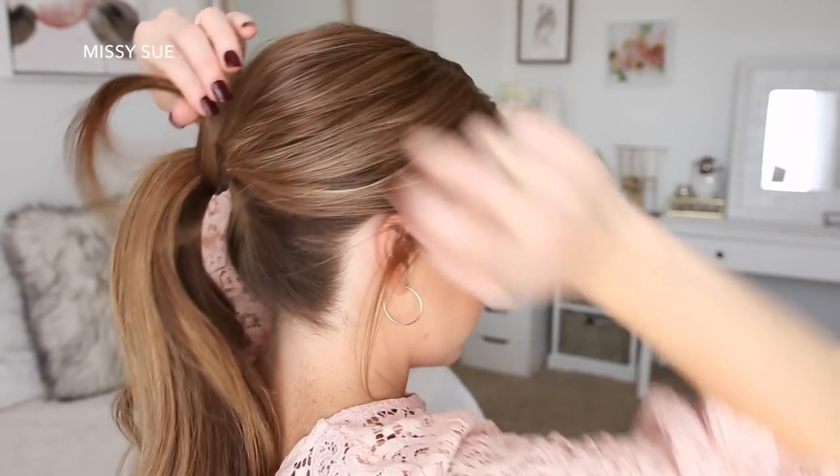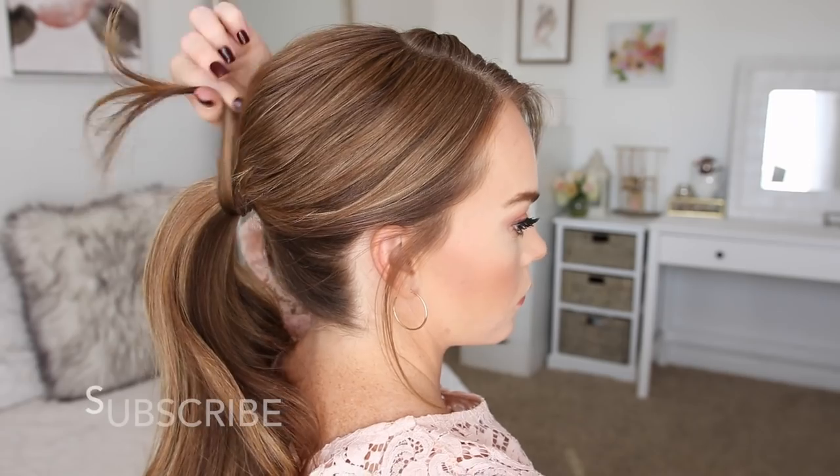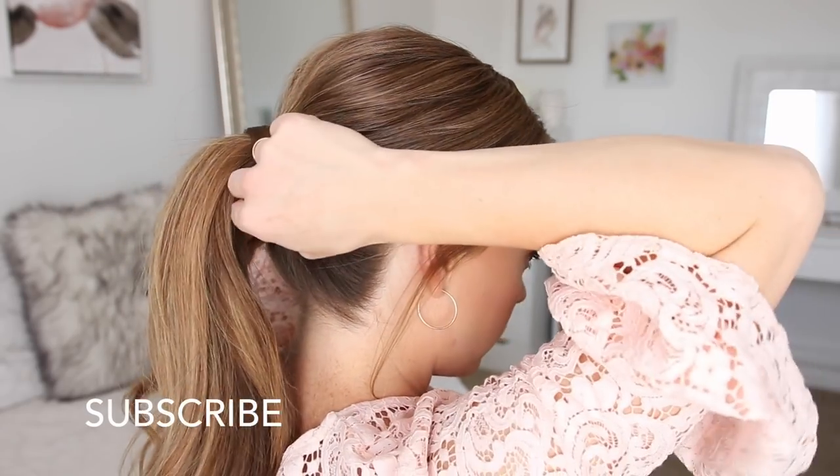Then I'm just going to tie it all together with a hair band. Now I'm going to take a small section of hair from the ponytail and wrap it around the hair band, and then I'm going to pin it in place with a few bobby pins right underneath the ponytail.